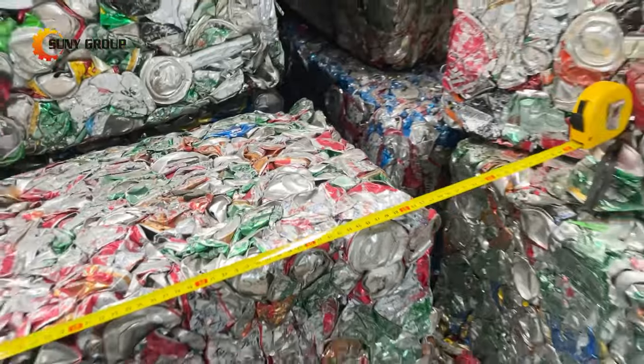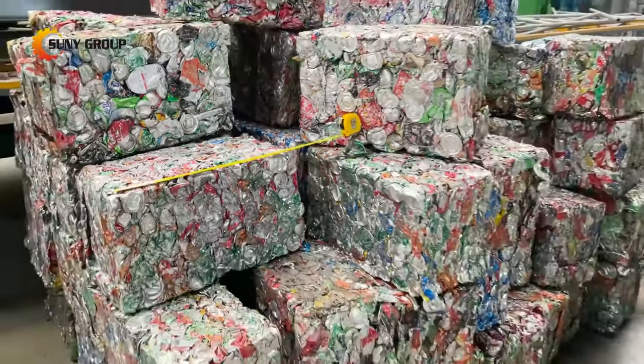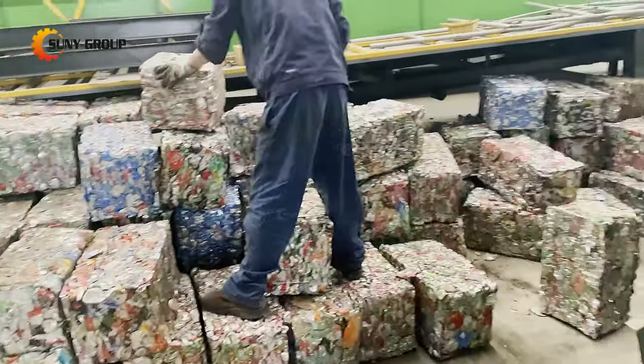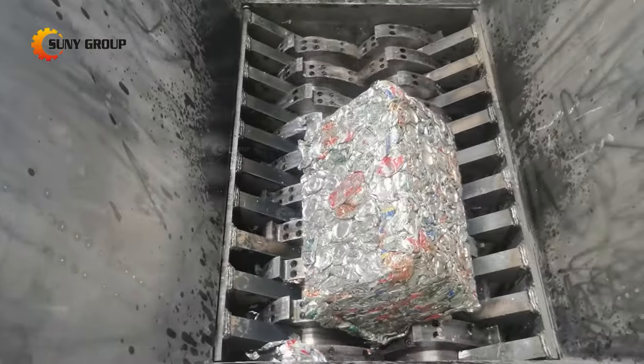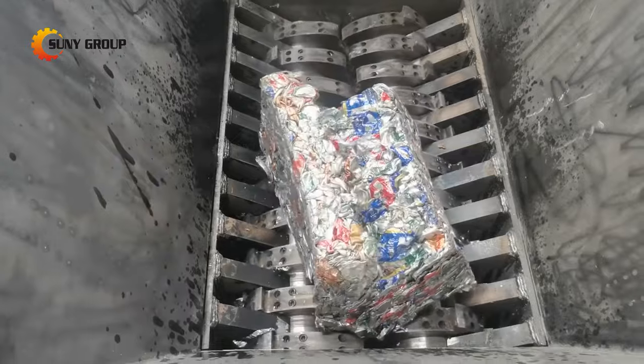Aluminium cans are usually recycled into ingots at a special closed-loop plant, which can be made into new cans or other aluminum products. Here, we will introduce the steps for baled aluminum cans recycling.